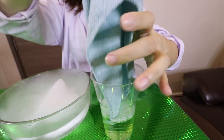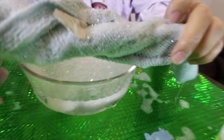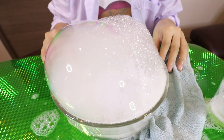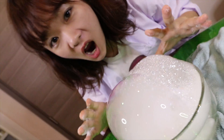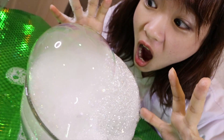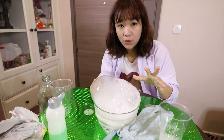This one is soap water. So guys, this is our smoke bubble. This is really big. I really want to pop it, but I want to see how much it can grow.